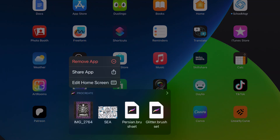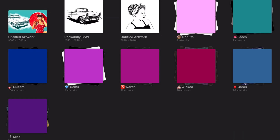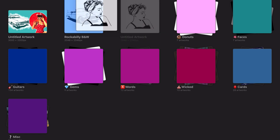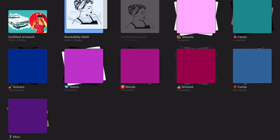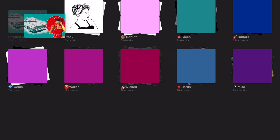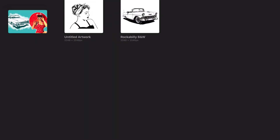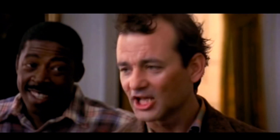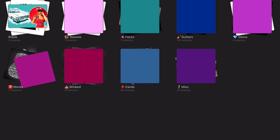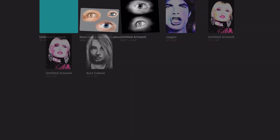Once upon a time, the simplest way to organize and group your Procreate files was to create stacks, and this is still a really important thing you should be doing to keep your gallery organized. Stacks are created by sliding and stacking individual canvases into groups and giving them a name. Your stacks can include any type of Procreate projects — you can have low-res RGB square canvases living in a stack with high-res poster files. Doesn't matter — dogs and cats living together, mass hysteria.